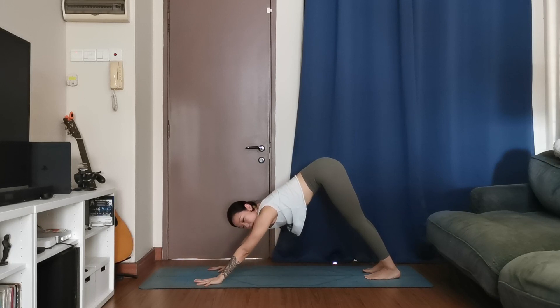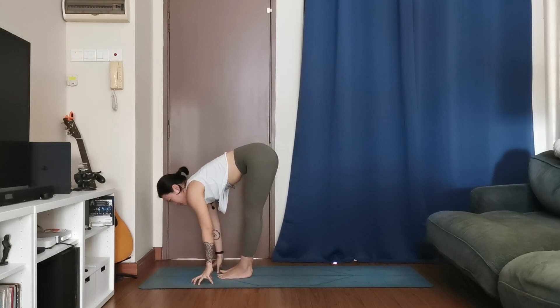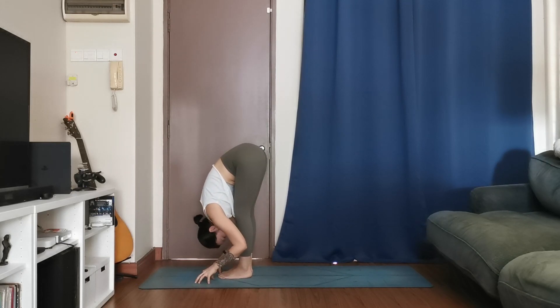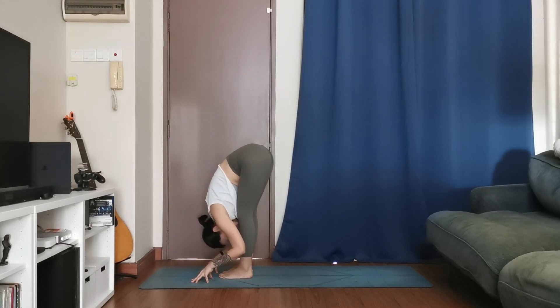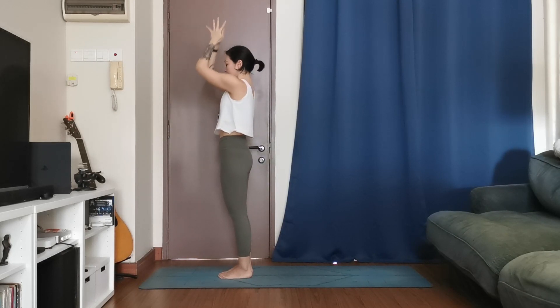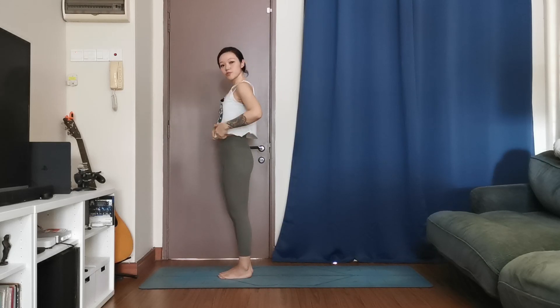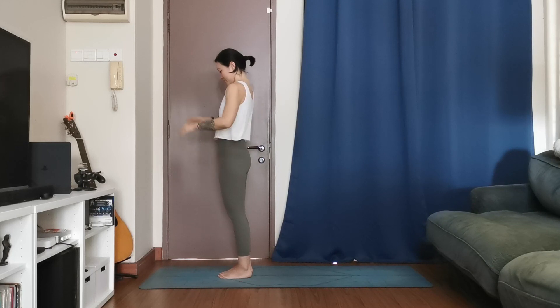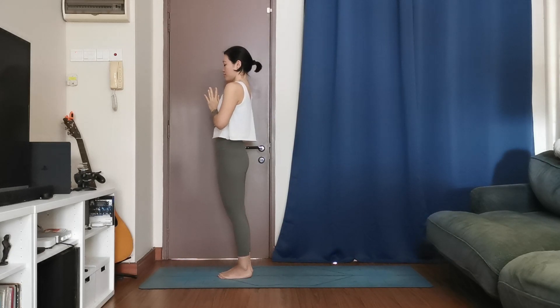Look forward — when you're ready, walk, step, or hop to the top of your mat. Halfway lift, inhale, exhale, forward fold. One more time, fold. Soft on the knees, coming up. Hands up, inhale, hands to heart. Take a moment, close your eyes — catch your breath, wipe your sweat if needed. Stay, breath of one, breath of two, one more deep breath.